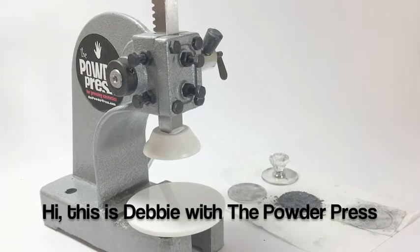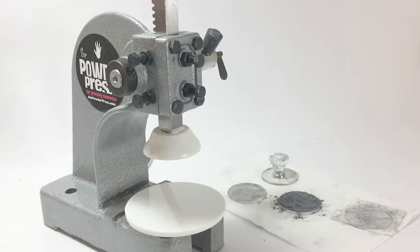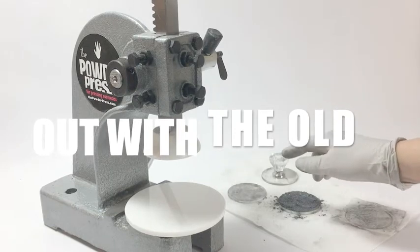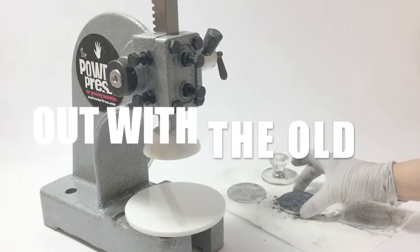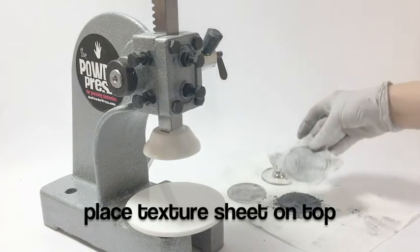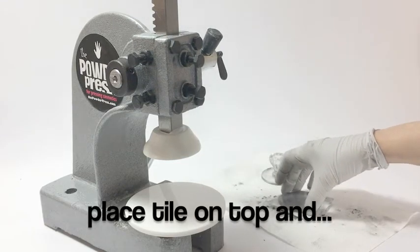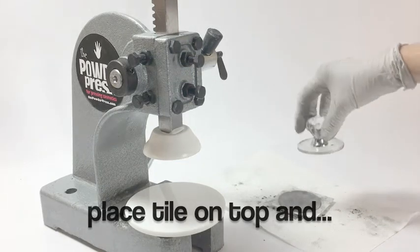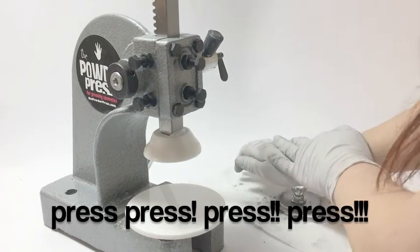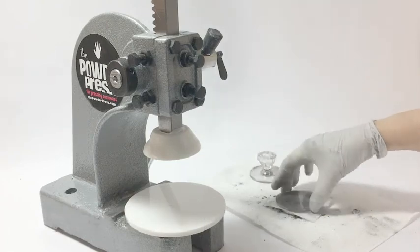Hi, this is Debbie with the powder press. I'm the one who invented it and I'm here to show you a couple things. This is probably how you are used to doing powder pressing — you would put your powder in the tray, in the pan, and in this case I'm going to use this as a texture sheet. Then you'd put your tile on top of it and take your handy dandy tool and press, press, press, press — and if you have more than a few to do, that's going to get very tedious.